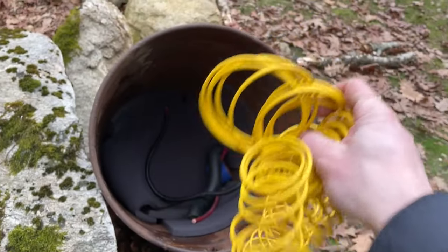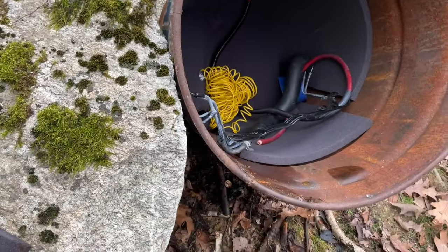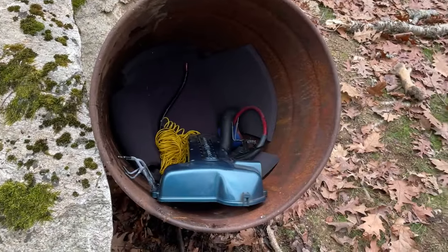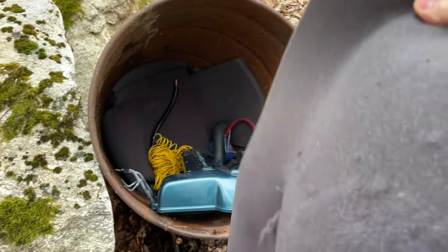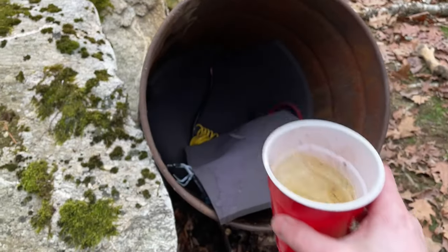I'm also adding small gauge wire, factory hard lines, engine bay plastics — I think this one is out of a Toyota Celica — insulation you might find on the underside of a hood, and lastly the thing that will most likely kick this all off: gasoline.